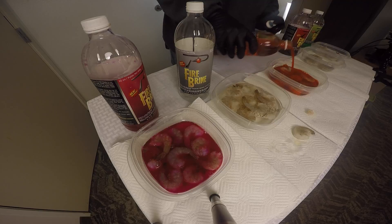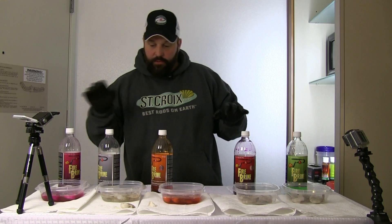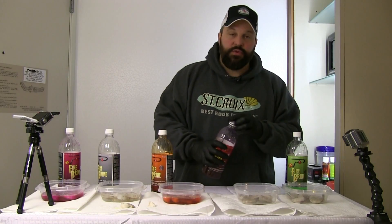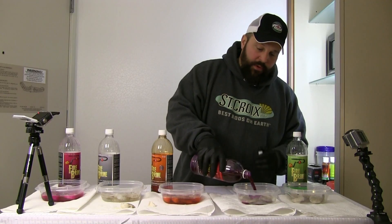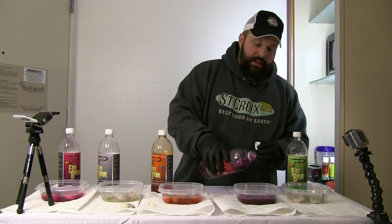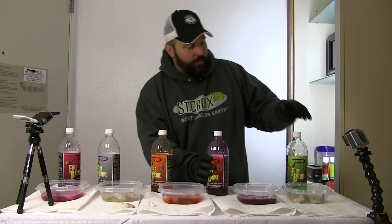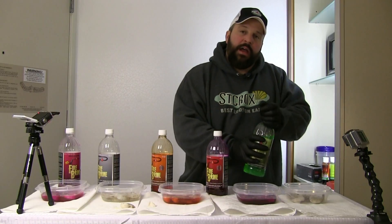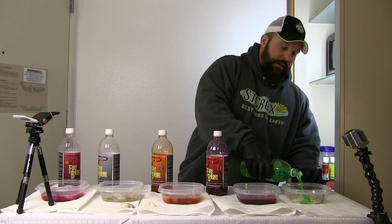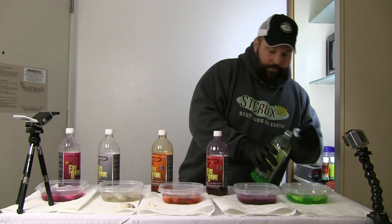We just top all these off. Once I get them all filled up, I just let the shrimp soak up the brine. I'll put them in my bait fridge and let them sit 24 to 48 hours before I take them out, pull them out of the brine, dry them off, and then get ready to fish. This brine really holds up with these shrimp and we get a lot of durability out of it.